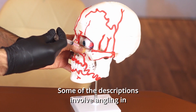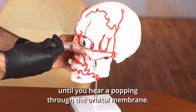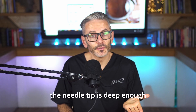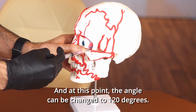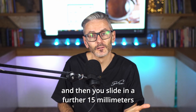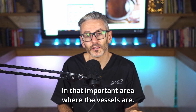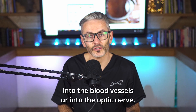Some descriptions involve angling in for the first two millimeters at just 120 degrees until you hear a popping through the orbital membrane. At this point you can rotate the needle until it is 90 degrees to the facial plane before inserting another 12 to 15 millimeters. At a depth of around 12 to 15 millimeters, the needle tip is deep enough that the eye is curving rapidly away from the needle point, and at this point the angle can be changed to 120 degrees, resting the base of the needle on the orbit, then sliding in a further 15 millimeters — about 30 millimeters in total. At this point you should be behind the eye in that important area where the vessels are, but not too deep, because going too deep risks sticking the needle into the blood vessels or the optic nerve, causing additional trauma.